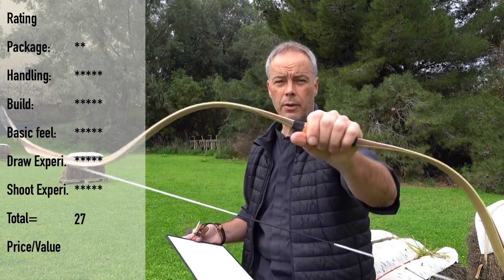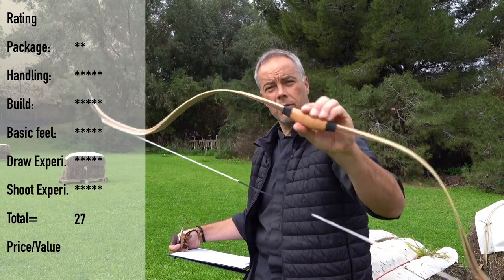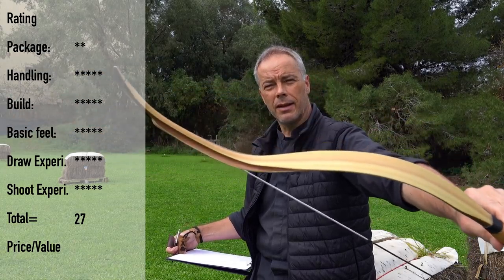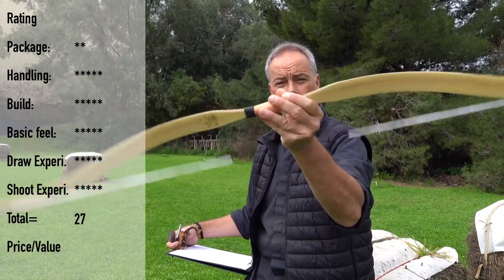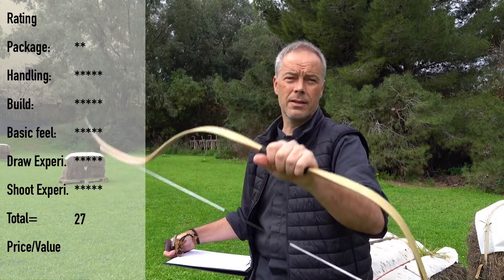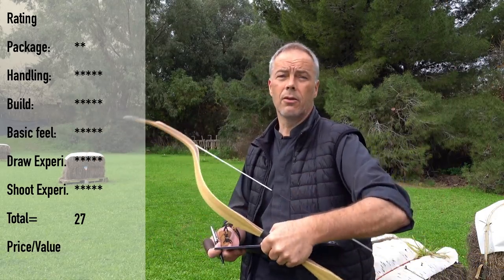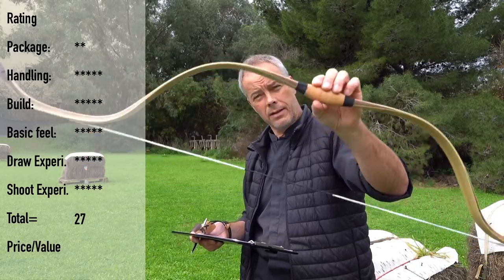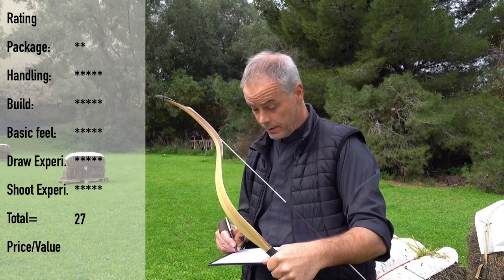You have a total of 27 out of 30 points. Price value — 270 dollars for a bow in this shape, with this performance, 180 feet per second with the right weighted arrows, and it simply looks incredible with that matte finish. Wow. Shipping is a little expensive, so make a collective order, get some friends, and order a few more bows — every additional bow is 20 dollars. I can offer 10% off with ARMIN10, which saves you about 27 dollars. Price value — five out of five.